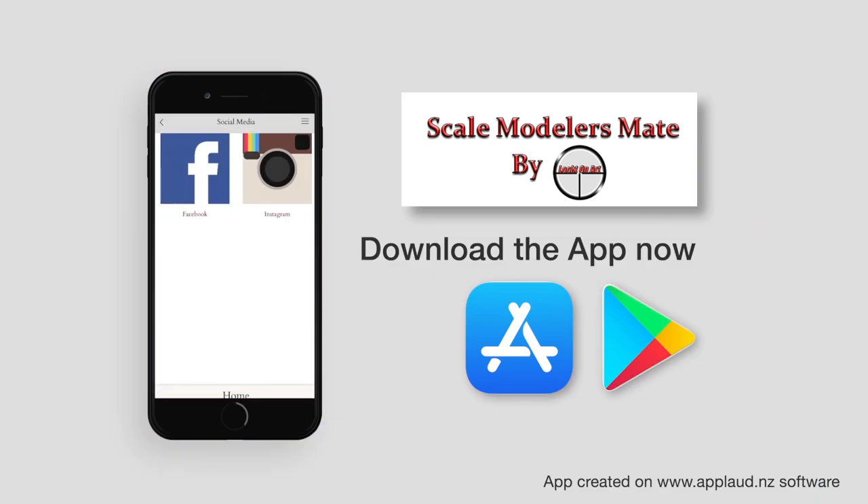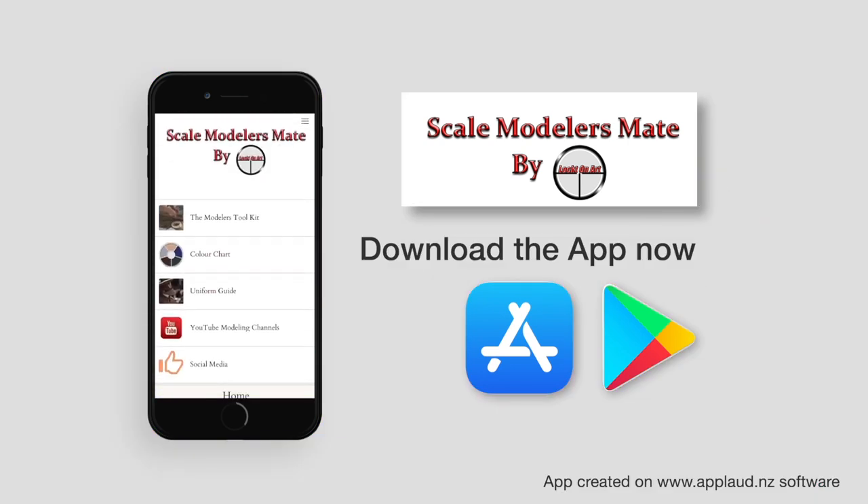The Scale Modellers Mate by Locked in Arse. Download it today from the Apple App Store and Google Play.